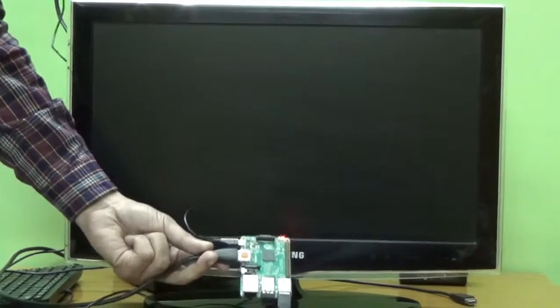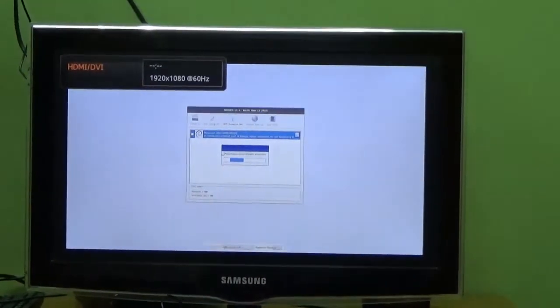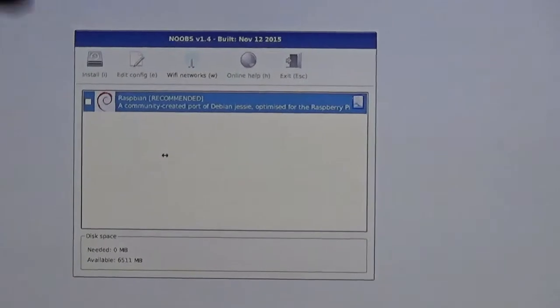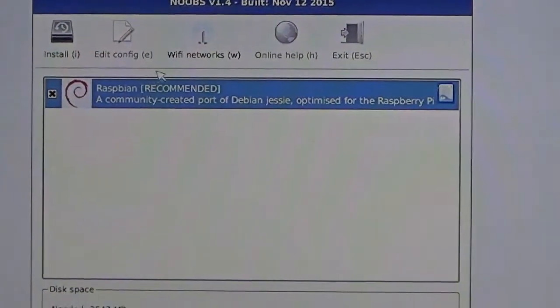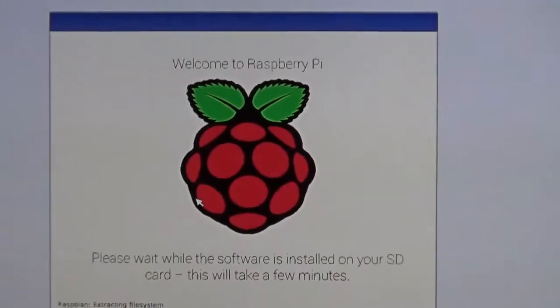The SD card has been fitted. Using keyboard and mouse, let us turn on the television and the Raspberry Pi. You can see it has started booting. NOOBS stands for New Out Of the Box Software. NOOBS has two versions: full and Lite. The full version includes Raspbian; Lite does not. We are using Raspbian, so let us select it and click Install. Click Yes — we are installing the Raspbian operating system onto the SD card.